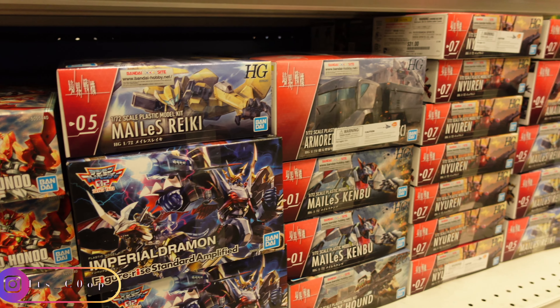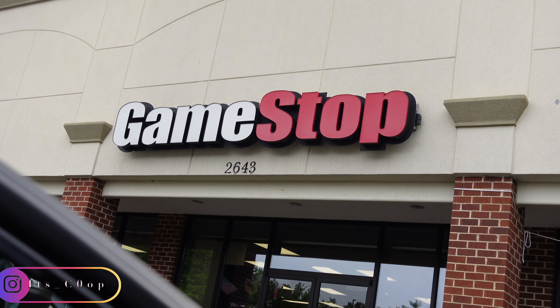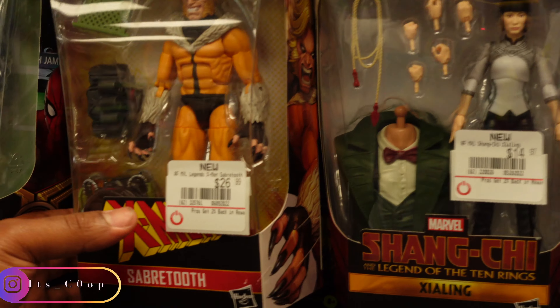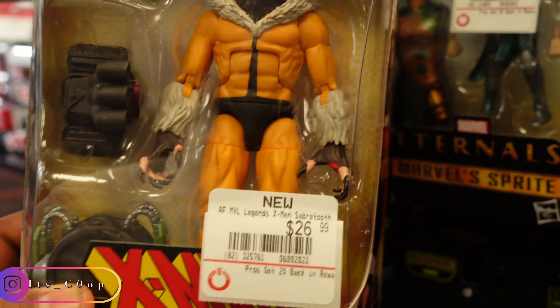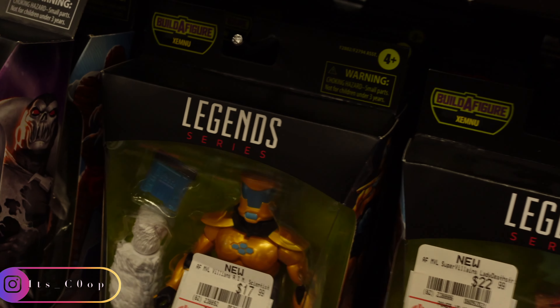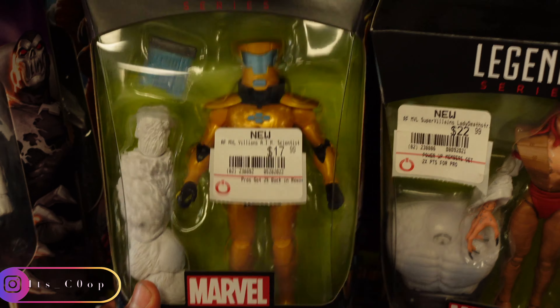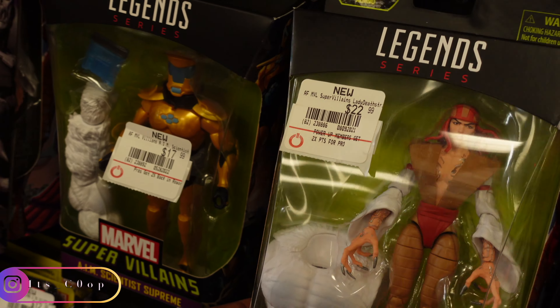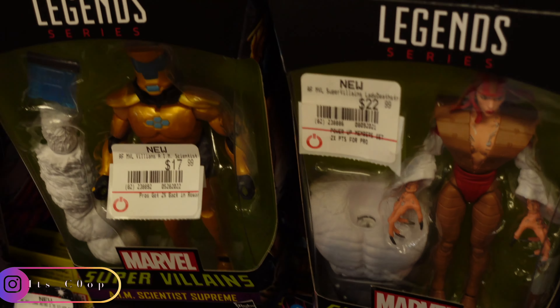Alright, got some high grade kits, more real grade kits, getting ready for the game. Oh, somebody built the Iron Man and Rescue and put it on the shelf — some pretty good stuff. Definitely picking this up.